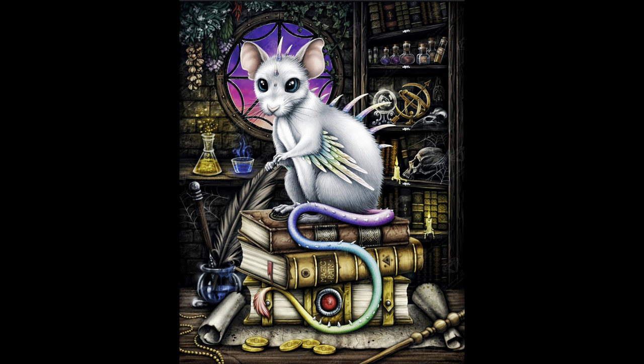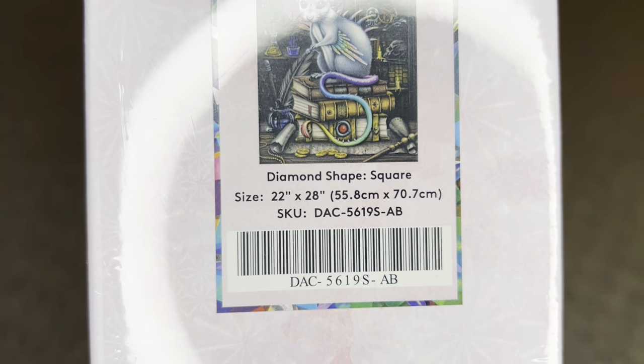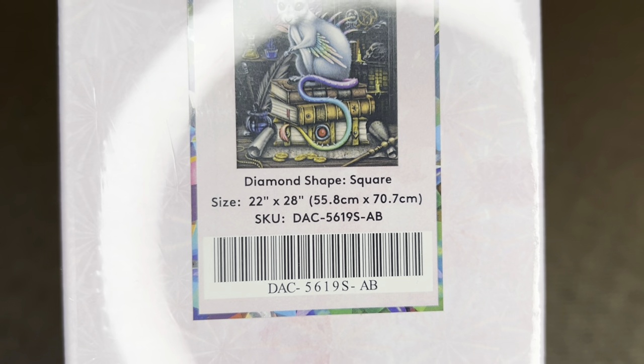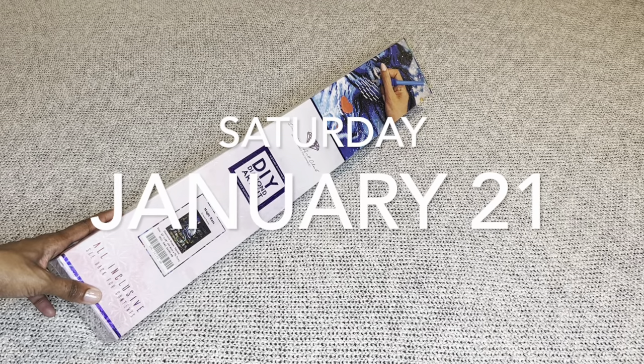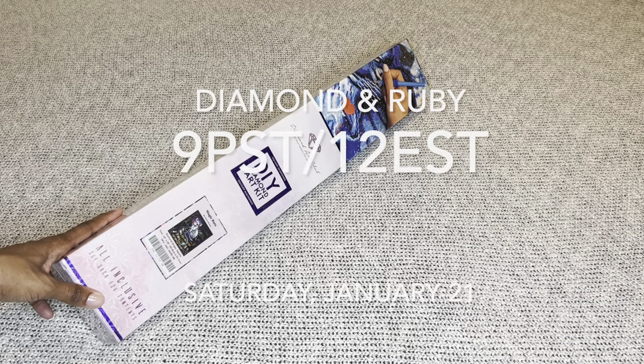Sarah is such a fun artist to collect from — she does a lot of fantasy and mystical type of artwork. This one is so fun. Who would have known you can make a rat cute? This is a square diamond painting and it is that perfect size: 55.8 by 70.7 centimeters, or 22 by 28 inches.